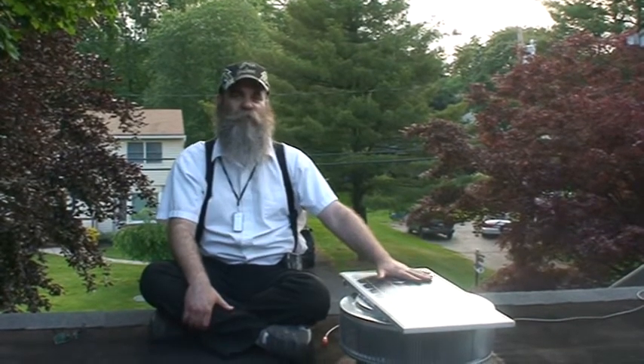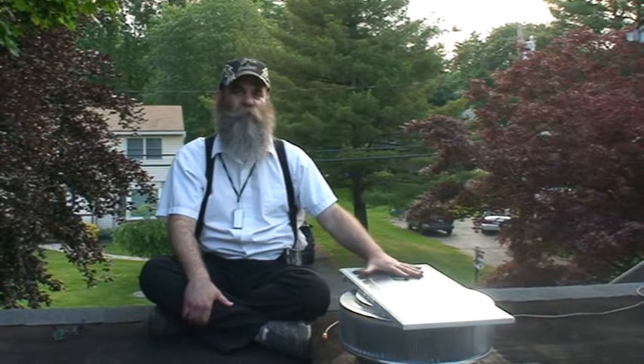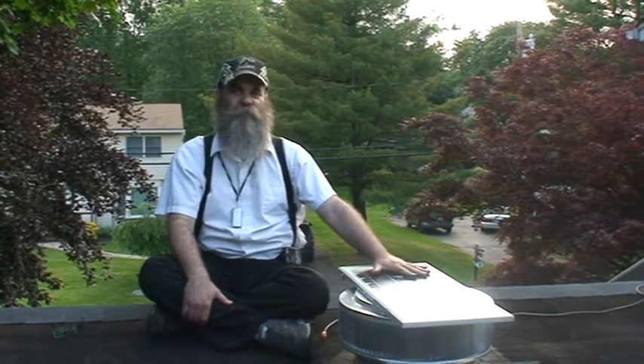Thank you for watching this video. If you have any questions, please call 1-800-247-63. My name is Martin. I'll be able to answer any of your solar ventilation questions. Thank you.